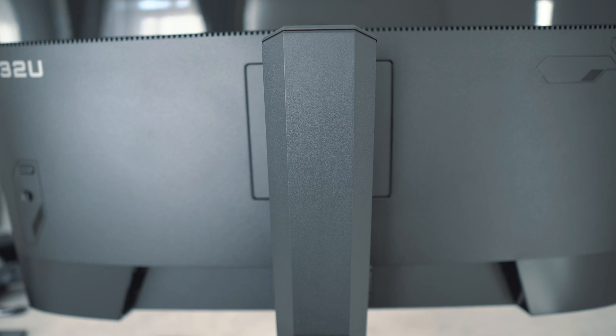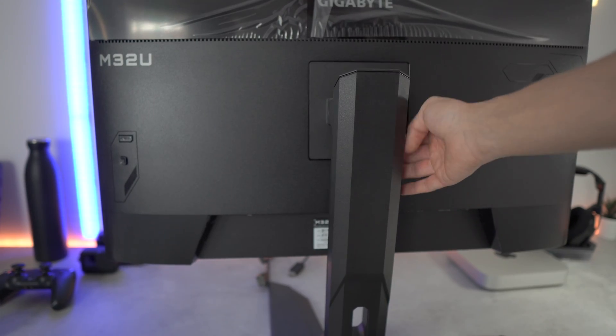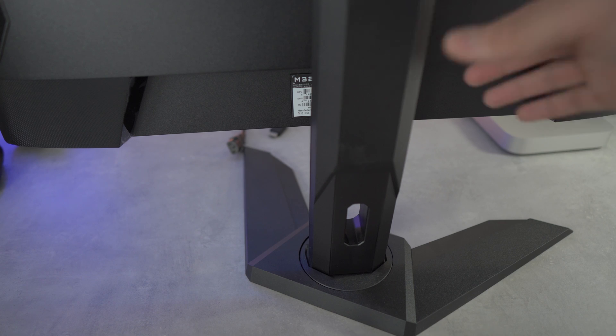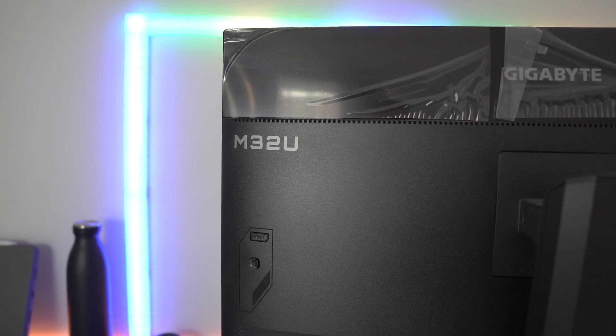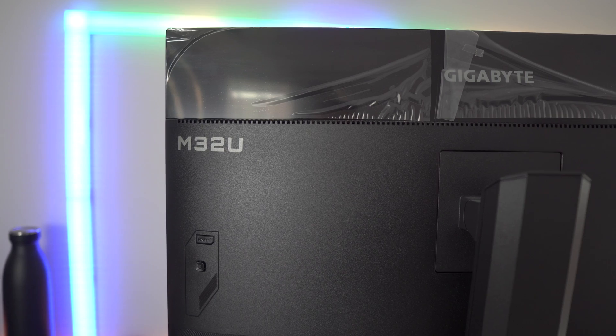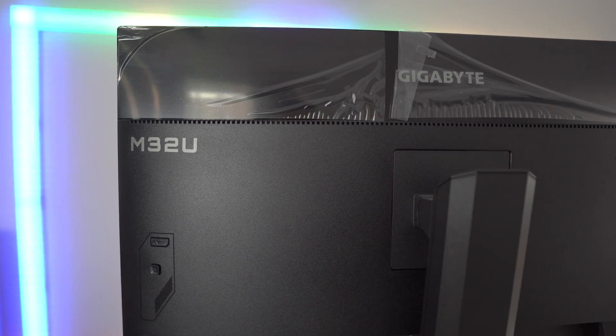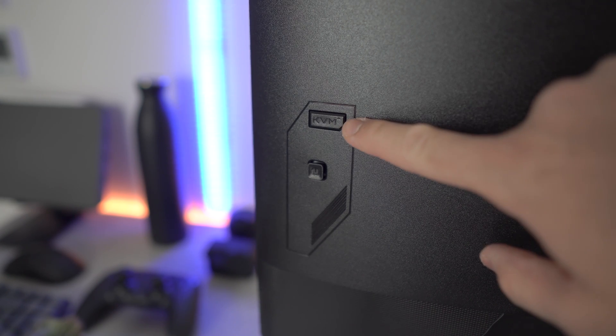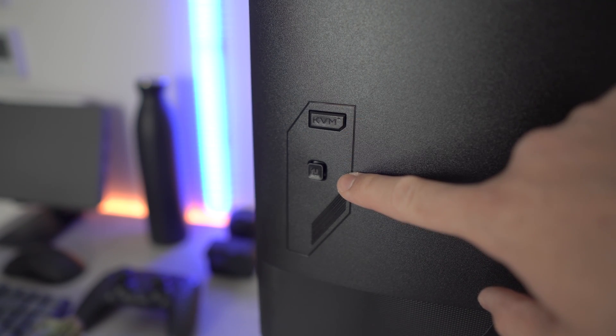The stand is easy to assemble and very durable. At the back of the monitor, you have the designated area to install the monitor mount and it can also be used to install a VESA mount. At the top, you have the Gigabyte branding and the model on the left — the M32U — followed by a KVM button for keyboard and mouse and an on/off button which can also be used to toggle and navigate around the menu.